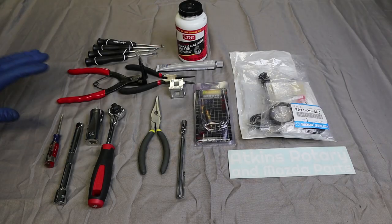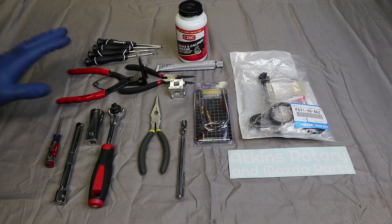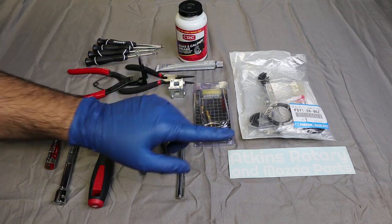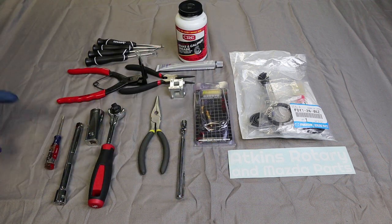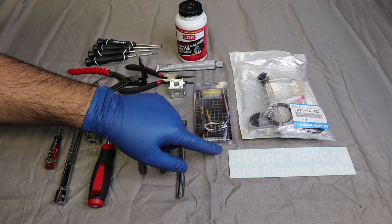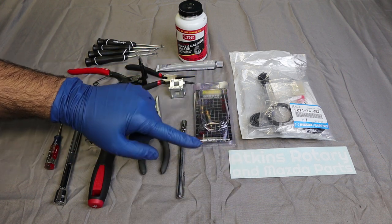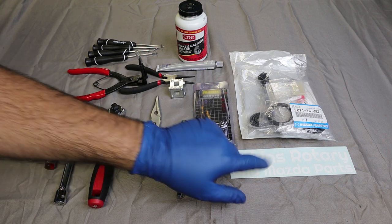To rebuild the calipers we're going to need several tools to do the job — some for convenience, others that the average home mechanic will have in their toolbox. Aside from the rebuild kit and parts, thanks to Atkins Rotary — these guys are phenomenal. If you're building a rotary or other Mazda, they ship super fast and pretty much always have all the parts at a fair price. I got a lot of my parts for this project from Atkins Rotary.